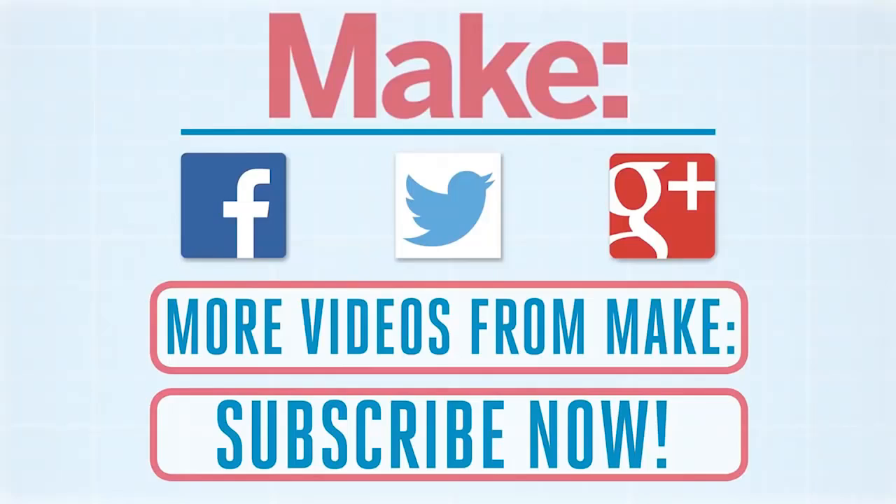Fantastic. Well, congrats on the launch. Good luck with everything, and I look forward to seeing how it moves along. Thank you so much. I love Make Magazine, so thank you very much.